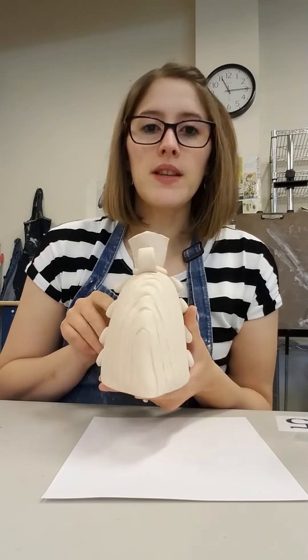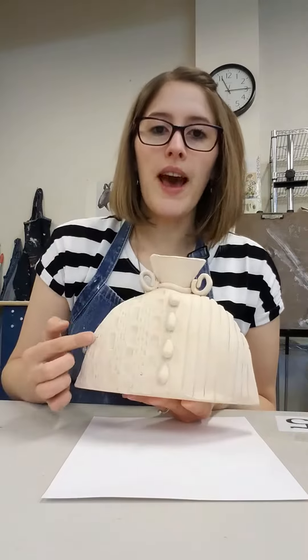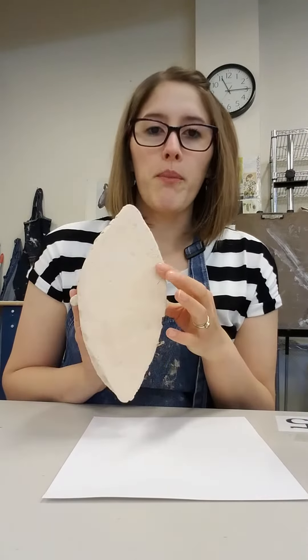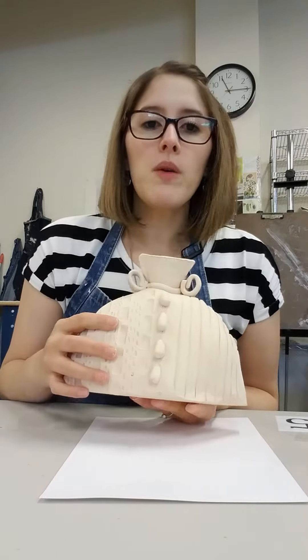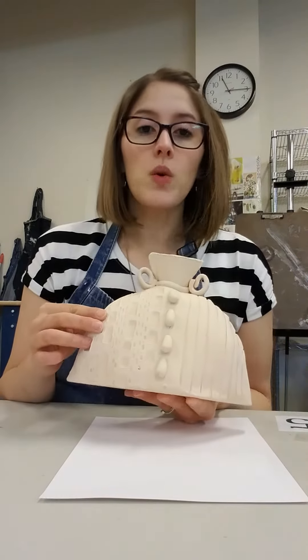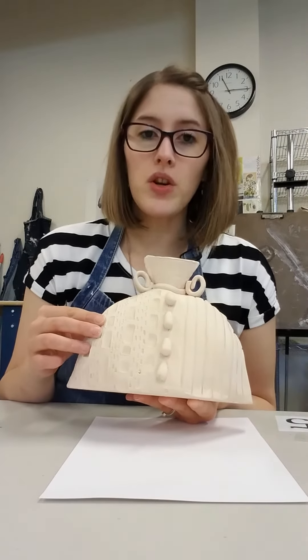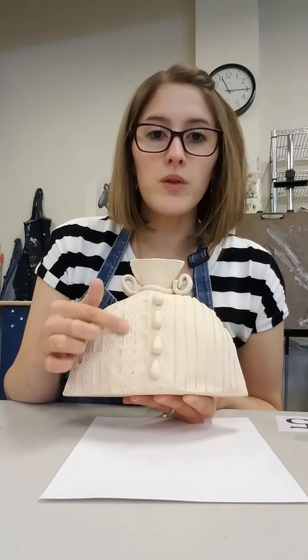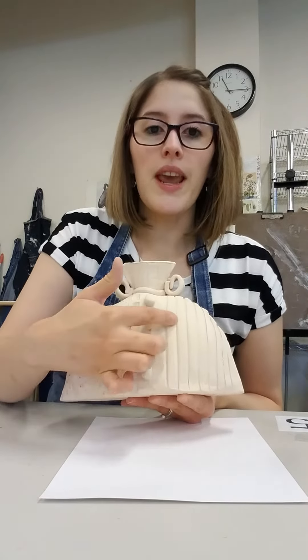So in my example here, you'll notice that I used two of these half circle shapes and put them together, and then I put a base on the bottom. Now what I want you to see is that I incorporated lots of textures. So at least two textures need to be incorporated into your project through stamping, carving, or attaching. I used carving, attaching, and stamping.